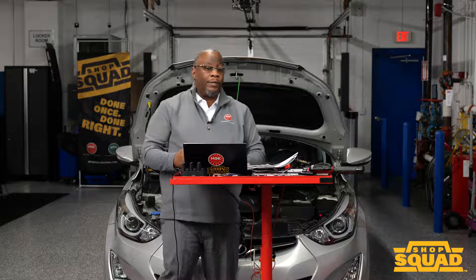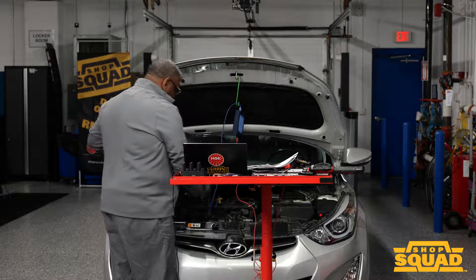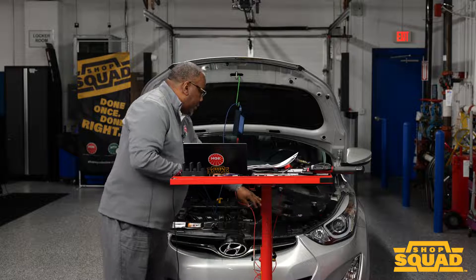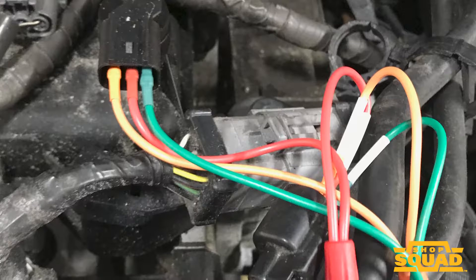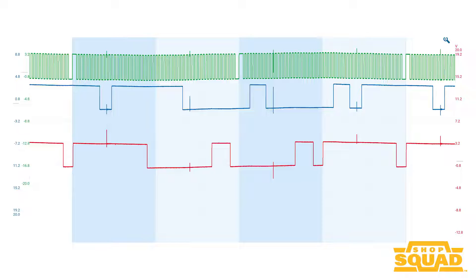Now when troubleshooting cam or crank sensors, especially on this particular application — this is a dual overhead cam, 16-valve — we want to make sure that we have the proper access points for the cam and crank sensors. So when you are utilizing your oscilloscope, or even when you're utilizing your scan tool, you want to make sure that you're setting yourself up for the most effective diagnostic approach.